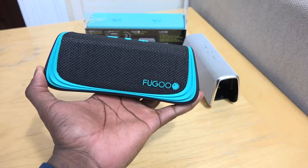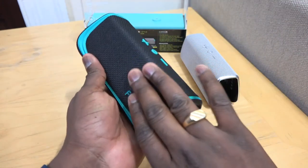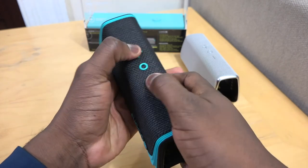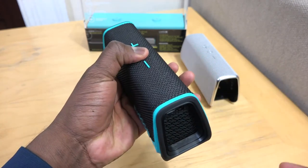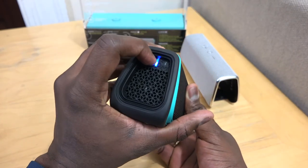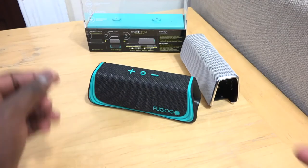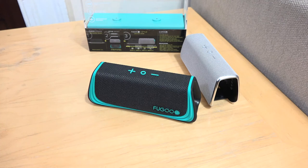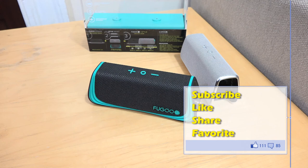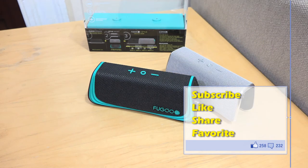I really like these speakers. They're priced at $199 for the SPORTS and STYLE, and the TUF is a bit more at $229, but it's worth it. It's definitely one of my favorite speakers I've used this year. I recommend it especially if you're the outdoorsy type — whether you're throwing it in the shower, going poolside, or hiking. It's a solid speaker. If you have any questions about the FUGO speaker line, let us know. Don't forget to like, share, and subscribe.